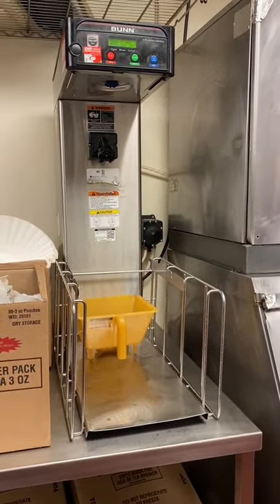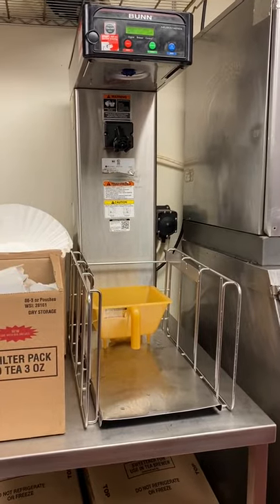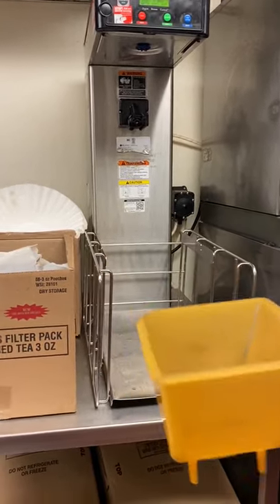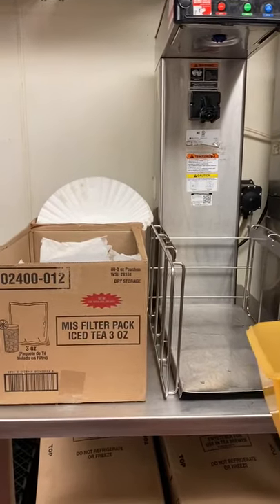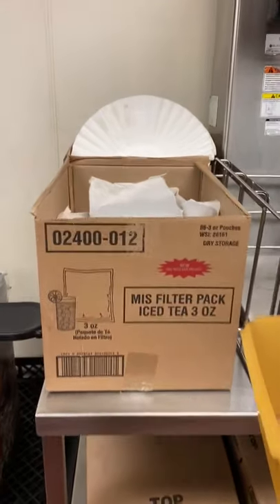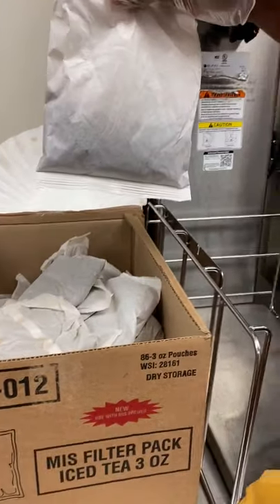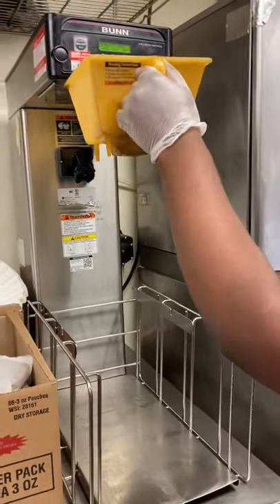Now we're going to show you how to load the tea brewing basket for sweet tea and unsweet tea. Grab a large filter pack tea packet, lay it right down into the brewing basket, and then slide the basket into place.